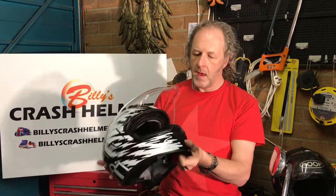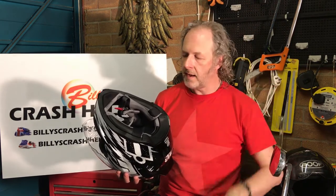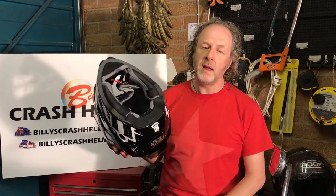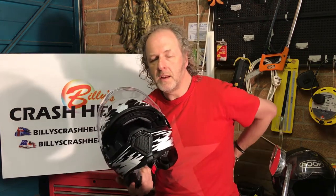This is a size large and I'm a size large — it was absolutely bang on for me. A bit of a birthing experience getting your head in as it was very tight, but once in it was nice and solid and fitted well. It's a medium oval fitment, which suits most people in Western Europe. Icon do offer thicker and thinner replacement cheek pads, so if the fit isn't quite right you can get in touch with the retailer to tailor it. When buying online, make sure you choose a retailer with easy returns.